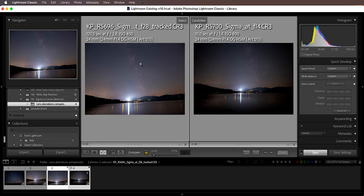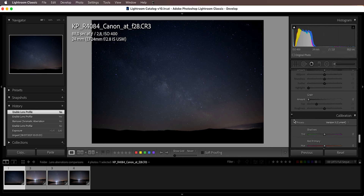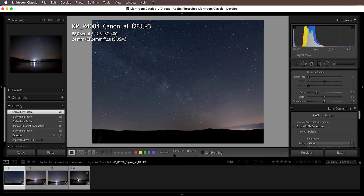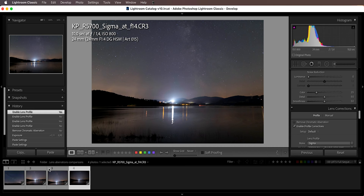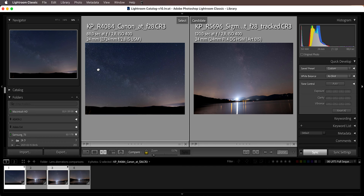Let's take a look at astigmatism on the Canon versus the Sigma, because this is where the real difference can be seen. Let's fix the vignetting first — by enabling profile corrections — so we can see more prominently what the problem is. Let's enable profile corrections on both exposures and then compare the Canon versus the Sigma, both shot at f2.8 with the same light-gathering capabilities, and zoom into the corners.